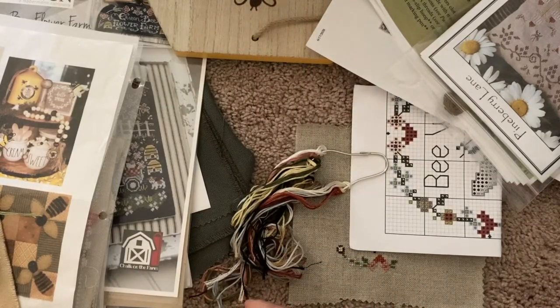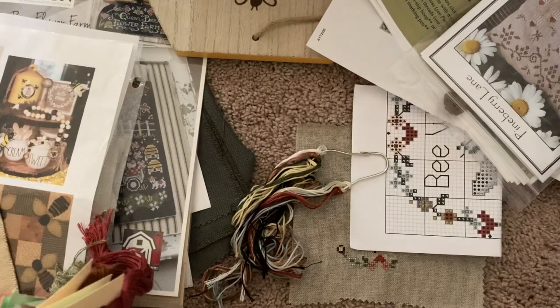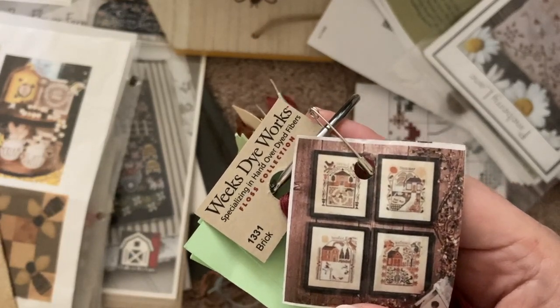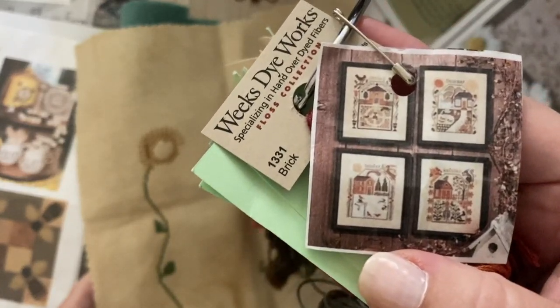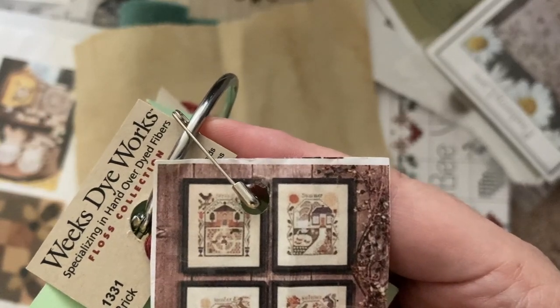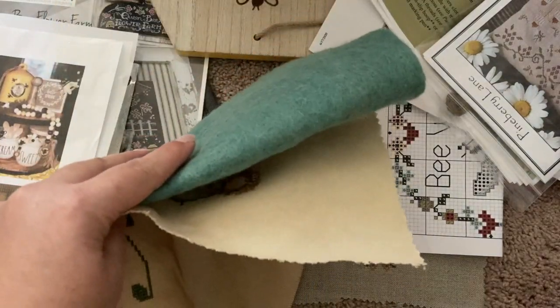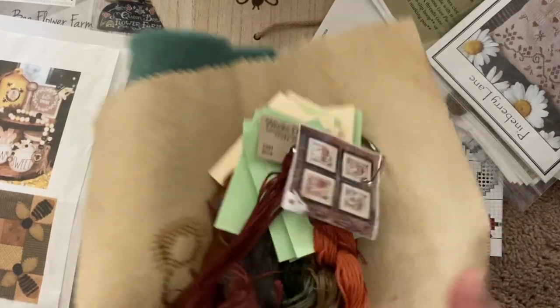Inside my box I have a plethora of patterns and I'm only going to be choosing some of these to work on. This one is a priority — it's Prairie Schooler's Prairie Seasons. I'm going to try to focus on the WIPs of what I'm already working on. This was the sunflower that goes along the side — it's not super huge, that's a top to bottom. So hopefully I can get that finished. That's one pattern in the box.